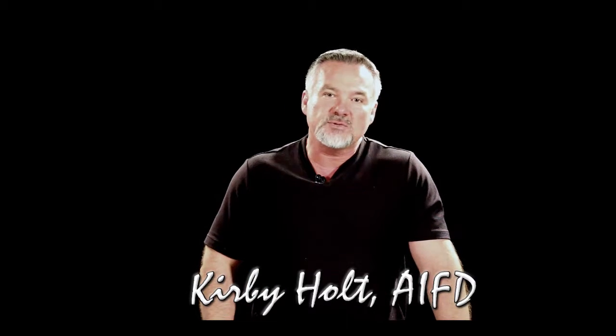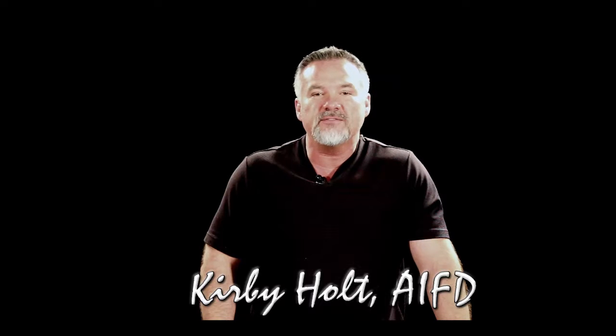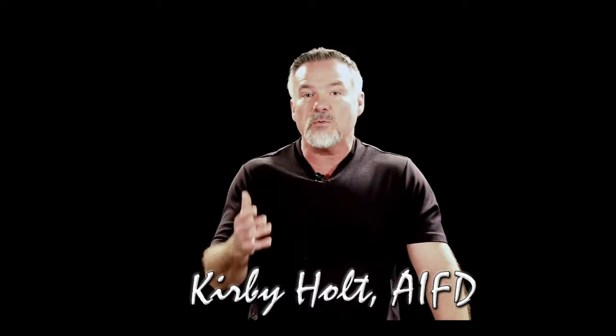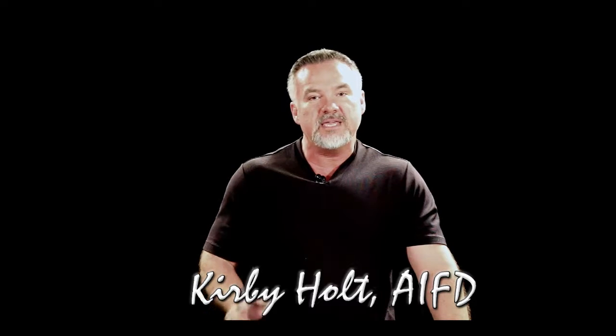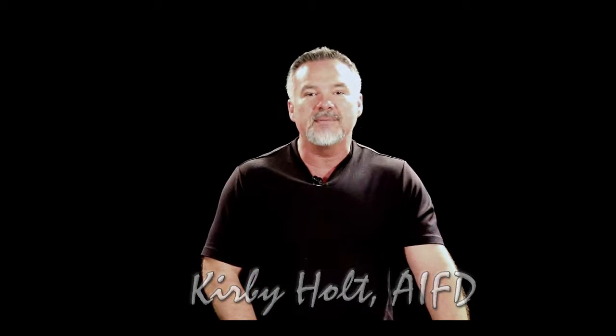Have you ever wished that you had a master floral designer to stand beside you step-by-step and teach you the process of floral design? My name is Kirby Holt. I'm a master floral designer with more than 25 years of experience in the business, and I want to show you step-by-step how to create beautiful floral designs with the kits from MyFloralDesign.com. I hope you enjoy this video and this series.